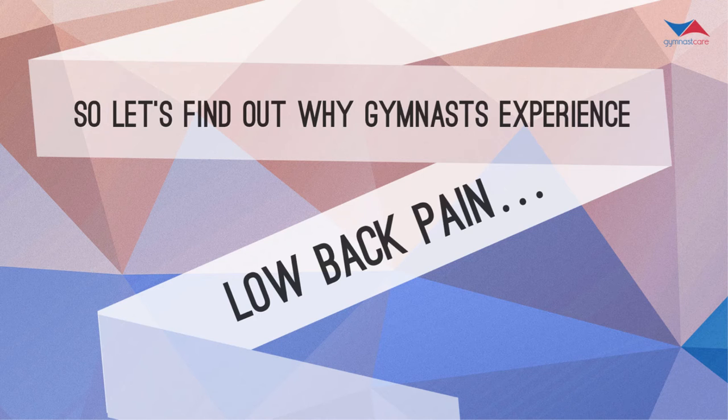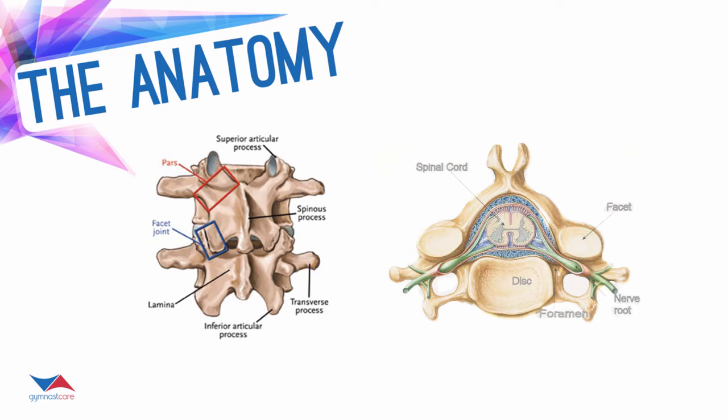Let's find out exactly why gymnasts are getting back pain. First, I want us to look at the anatomy. Today's presentation is going to be focused mostly on the low back. We have two pictures here. This right here is the lumbar spine; this is the cervical spine. This is a combination of two vertebrae — looking at a vertebra from the top. But there are some spots over here in the cervical spine that I want you to see. Let's point out the most commonly referred-to portions of the spine when we talk about low back injuries in gymnasts.